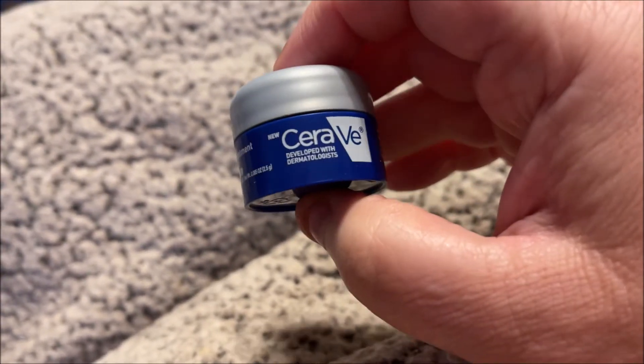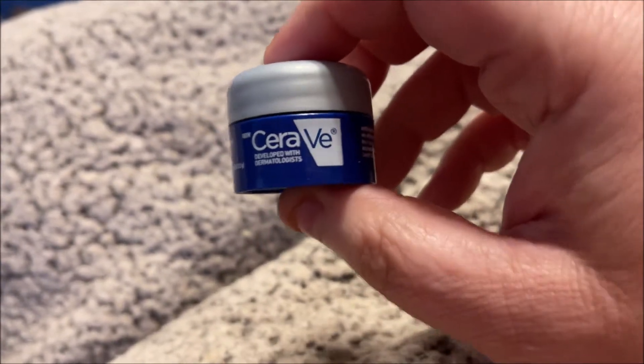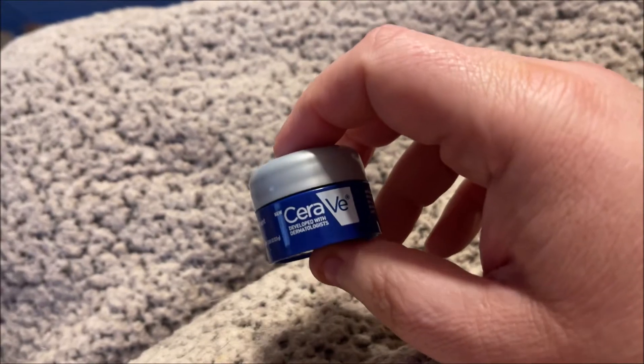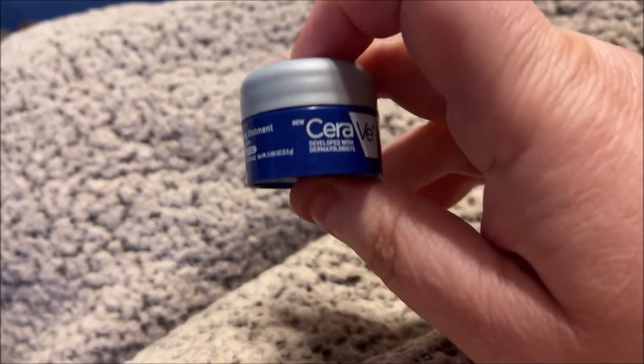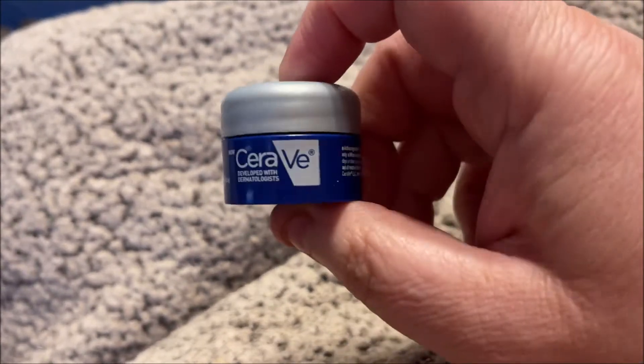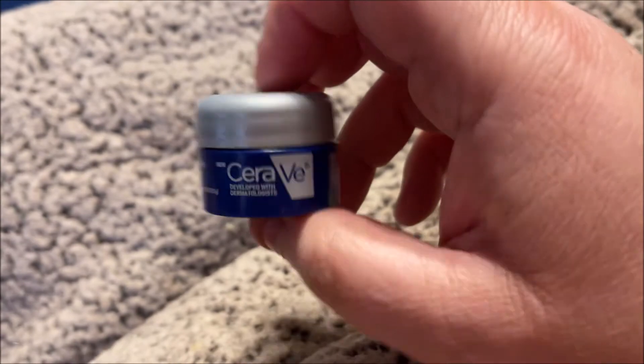I think I'm going to try it on my lips as well. I just wanted to share that with y'all — it is super good and gentle, it doesn't really have a smell, and it didn't make me feel super greasy or anything. I'm so glad I tried this out for my eyes.